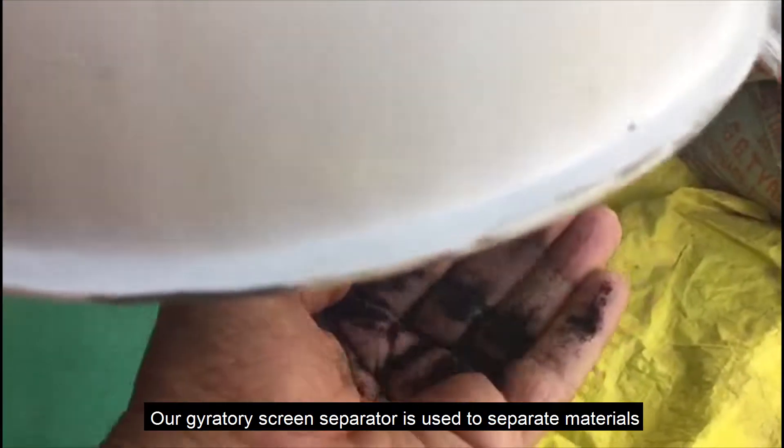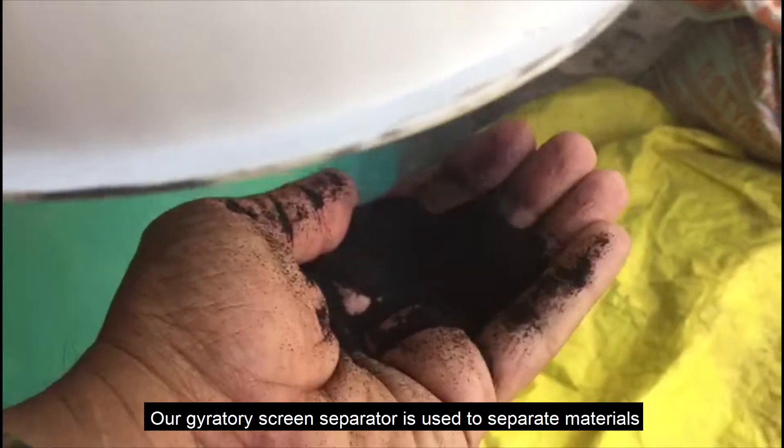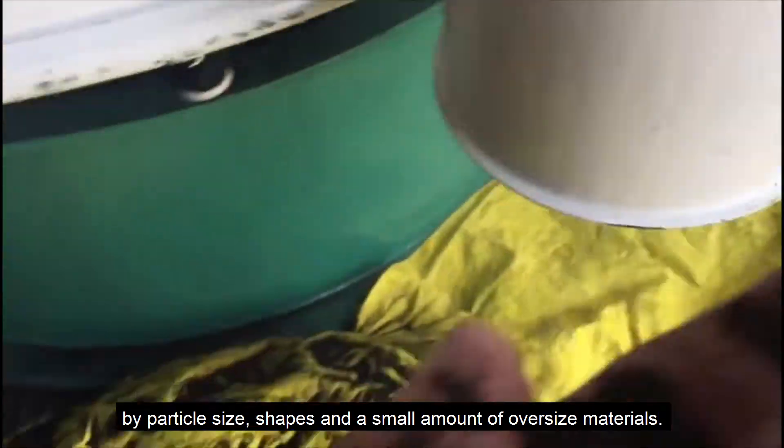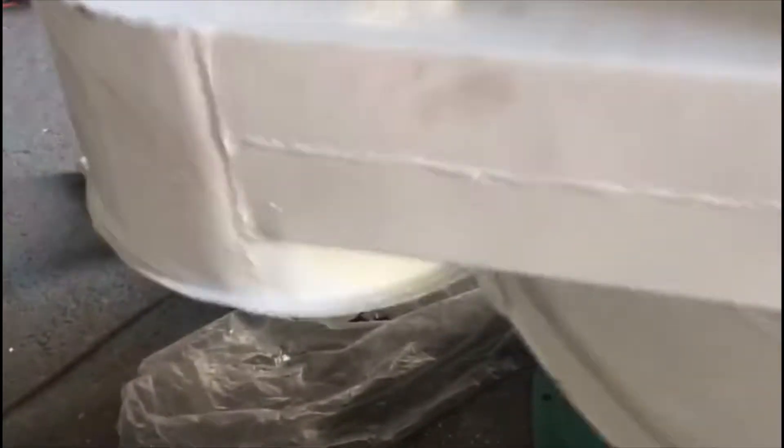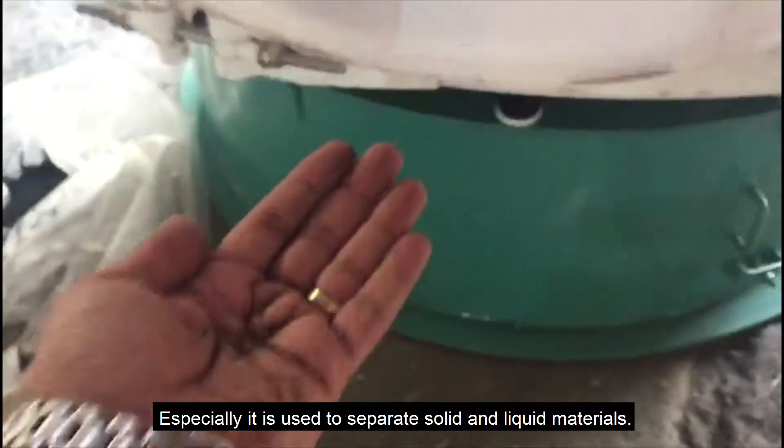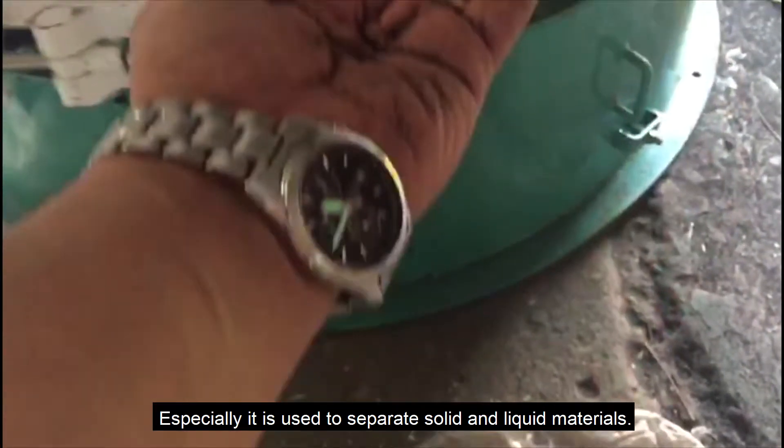Our Gyratory Screen Separator is used to separate materials by particle size, shapes, and a small amount of oversize materials. Especially, it is used to separate solid and liquid materials.